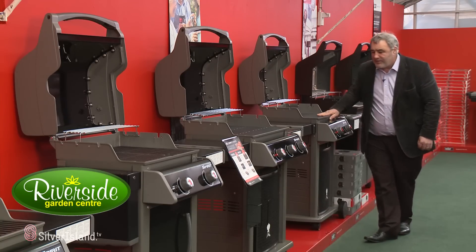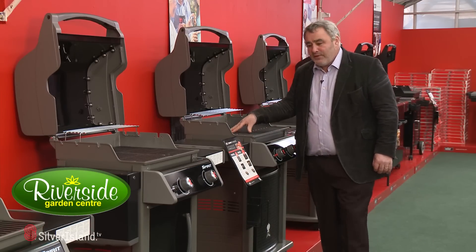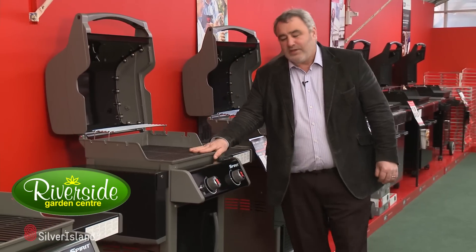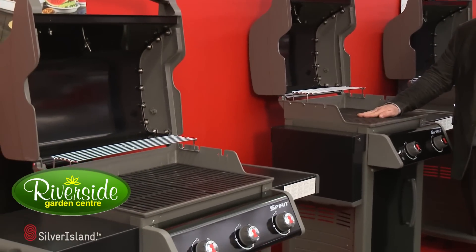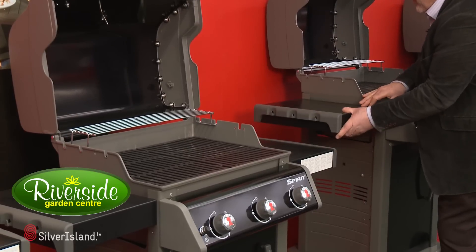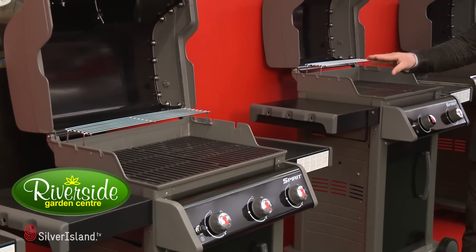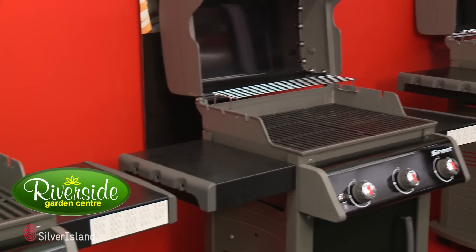This is the E210, the E310 with the porcelain coated cooking grill, onto the E210 original, and the E310 original with the cast iron cooking grill and the lift-up shelves — which only go onto the E210 on both models, they're not on the E310 or the E320.